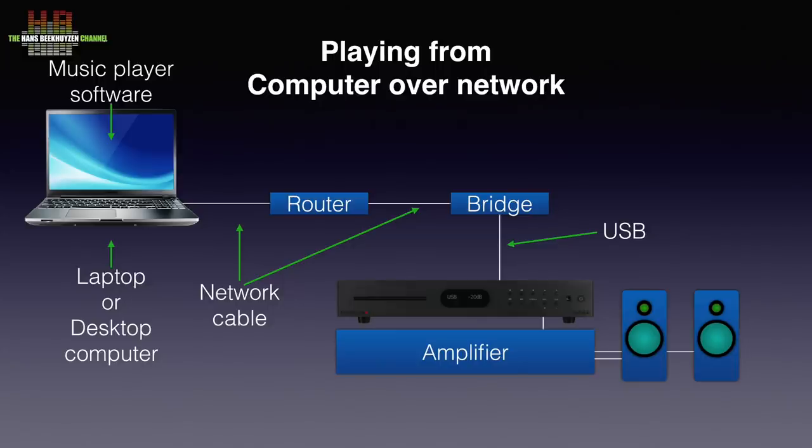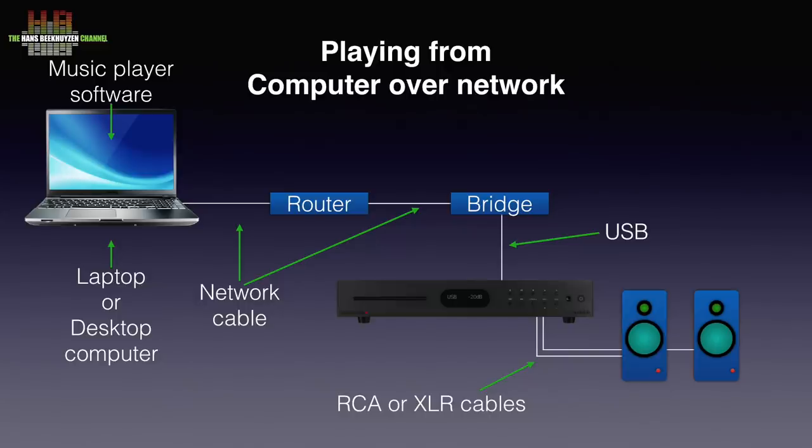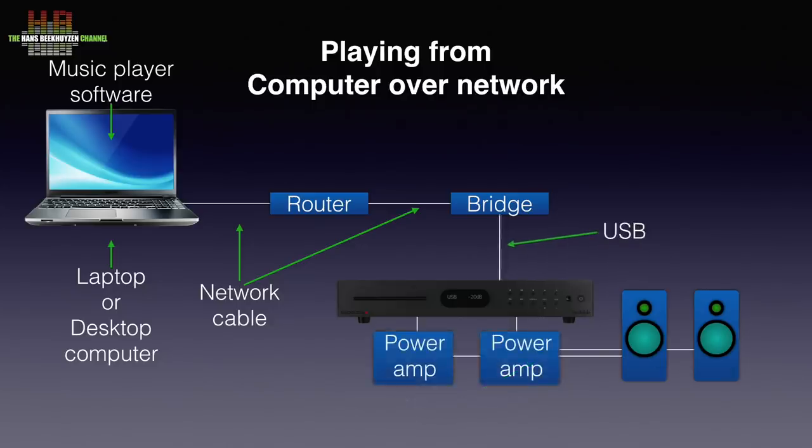The 8300CDQ can also be used as a pre-amplifier. When you own active speakers — speakers with built-in amplifiers — the output can be connected directly to the speakers. If you have passive speakers that need a power amplifier, you connect the 8300CDQ to a stereo power amplifier or two mono power amplifiers and connect the output of those to the loudspeakers.